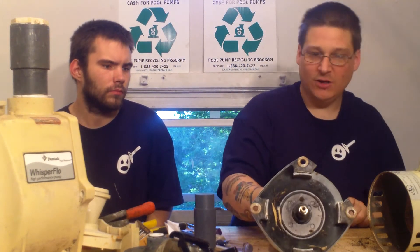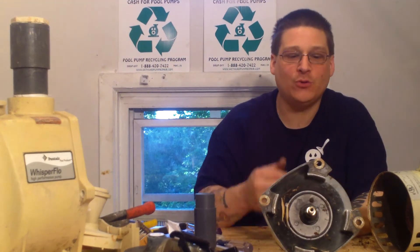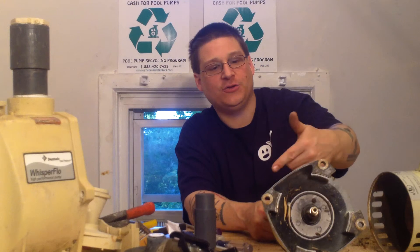Thanks for watching. Robert, thanks for coming. In the next video, we are going to show you how to remove the front end bell cover and how to change the bearings. All the parts are available at WhatHitPumpRepair.com. Peace.